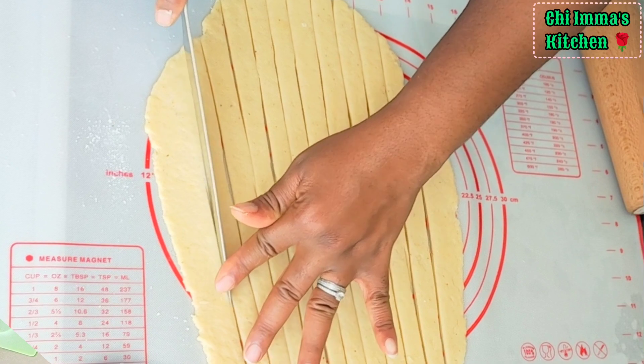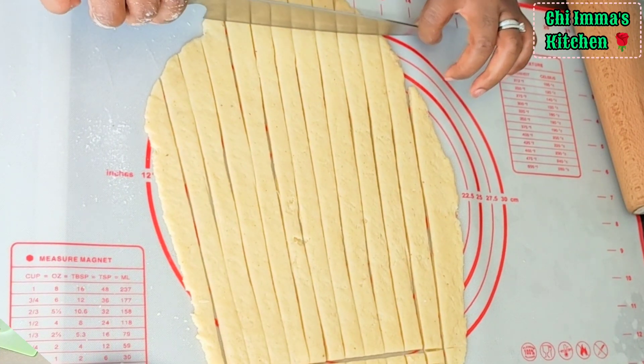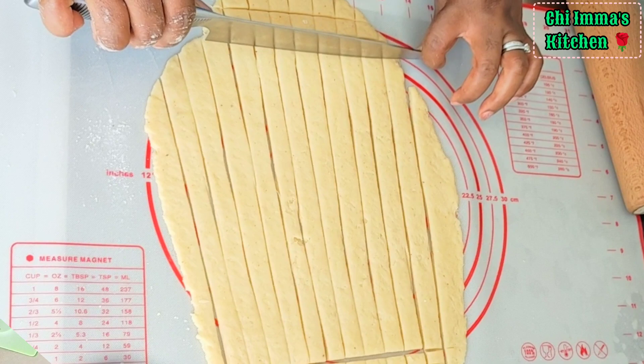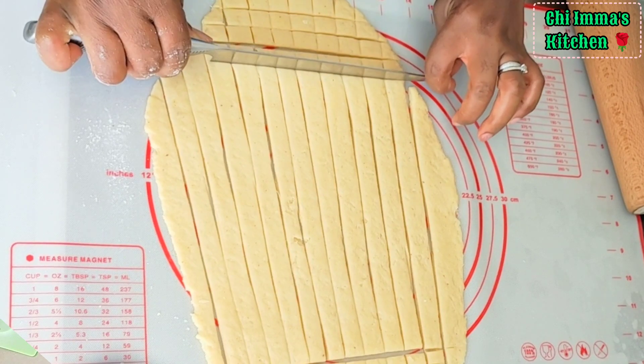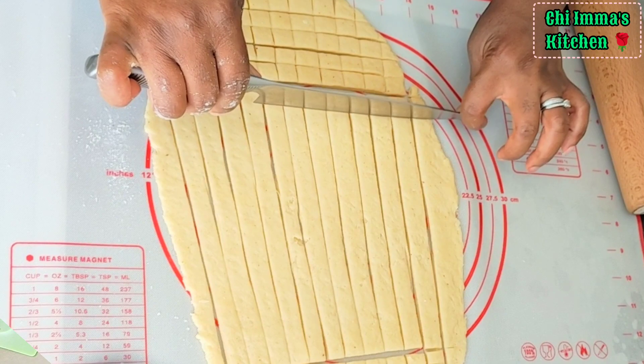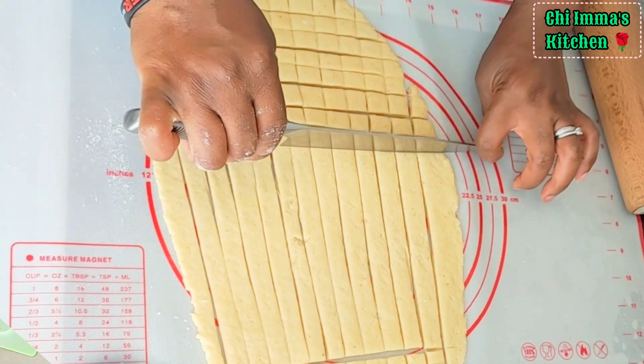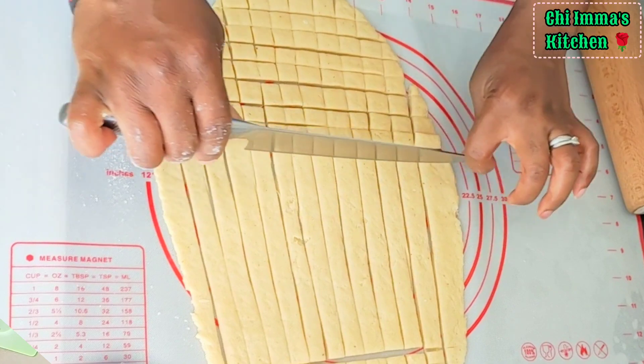After cutting the dough in a vertical length, I will go ahead and cut it again in a horizontal length, just as I'm doing in this video. Follow this process and you will find yourself making quality and healthy chinchin.